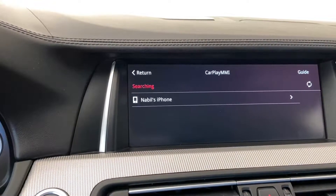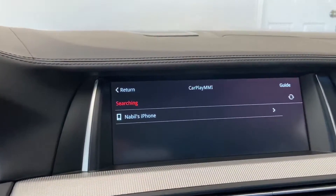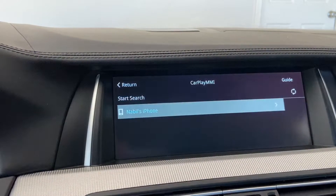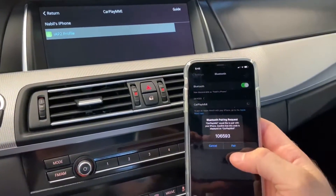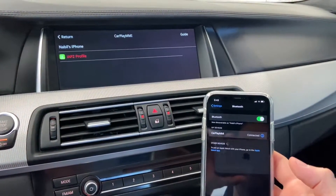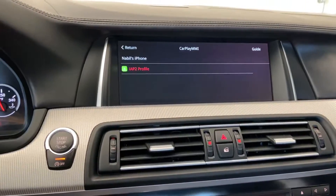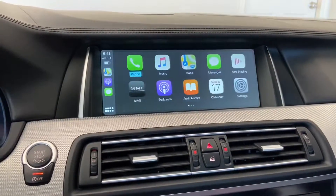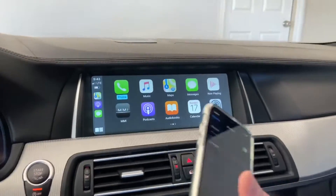Go to Wireless Pairing and start searching. You cannot select the phone until the search is done. Once it's done, click the phone and confirm with the iDrive wheel. You'll get some prompts — go ahead and pair, allow, and use CarPlay. It'll automatically switch and you'll be connected to Apple CarPlay wirelessly.